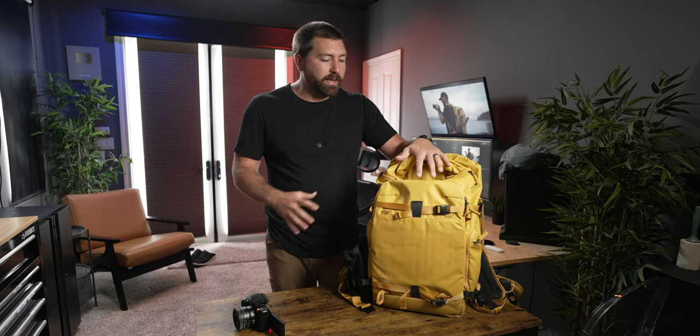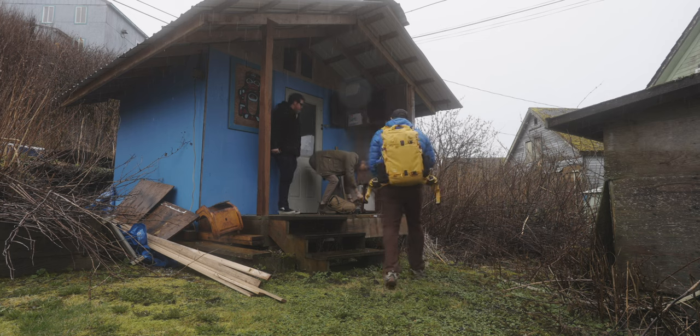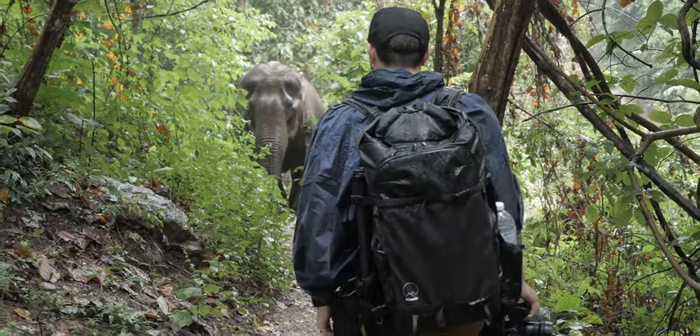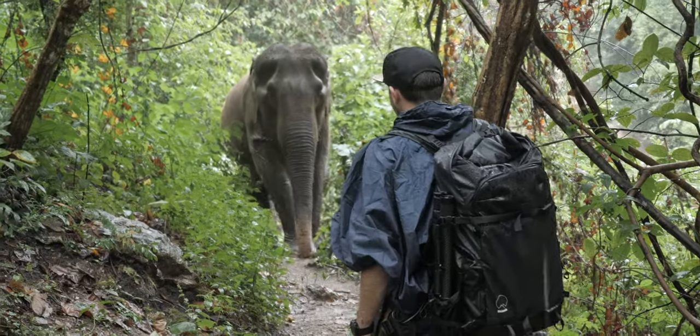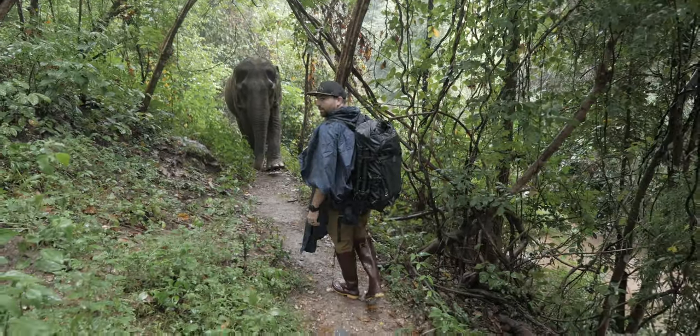In terms of weatherproofing, a rain cover comes with these backpacks. However, when I went to Alaska I just used the bag as-is in pouring rain and all my gear stayed dry. I've never really worried about a rain cover because the material protects everything inside. That said, if you're in a super rainy situation for a long period of time, it might be a good idea to throw the rain cover on.